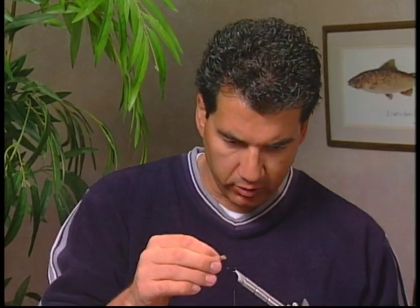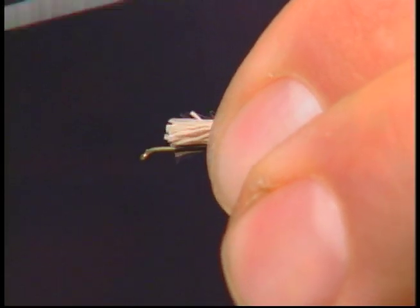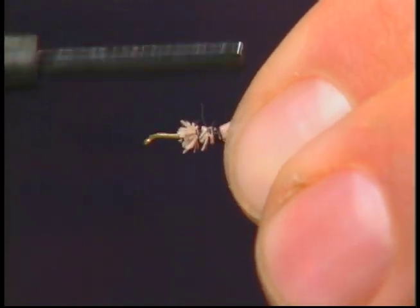I've stacked some of my short fine deer hair and we're going to measure it up. I don't like the tail too long — just about as long as the hook. That's about as far as you want to go, just as long as the hook. Measure it back and tie it in for the tail.